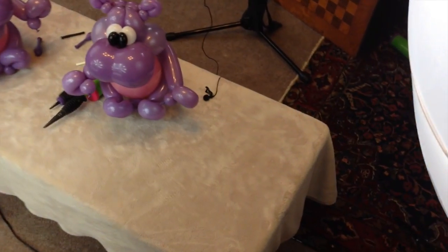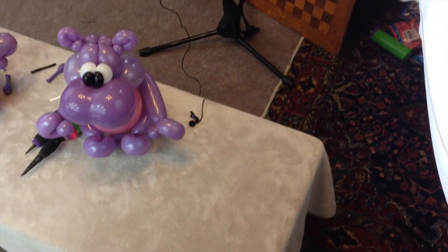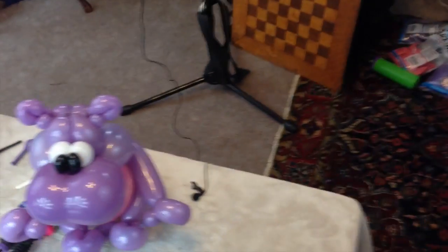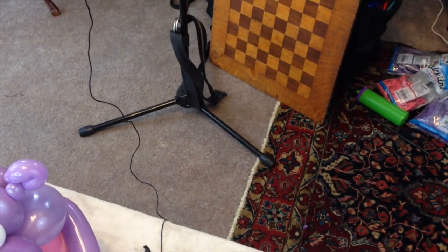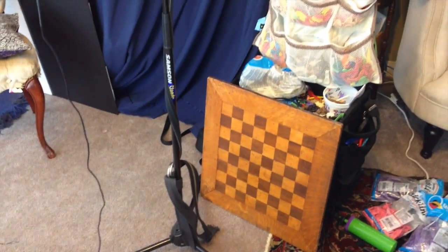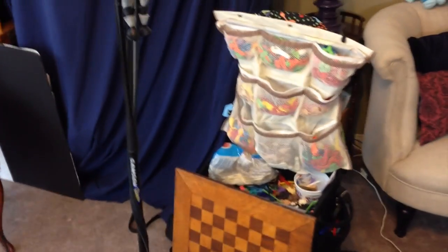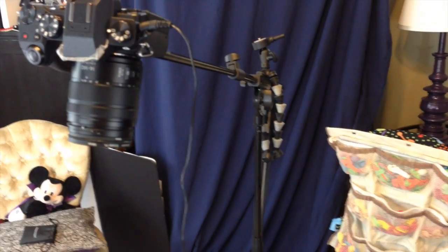You can also see I've got a lapel mic so that my sound is better in my videos. Back here I've got a stand — this is a Samson boom mic stand. So instead of having the awkward setup with the Mr. Potato Heads holding the camera, I've got this stand that holds the camera.